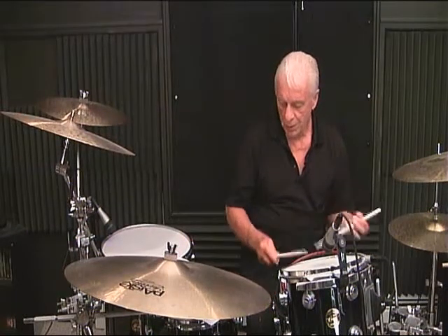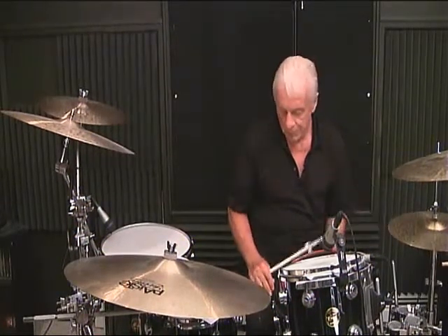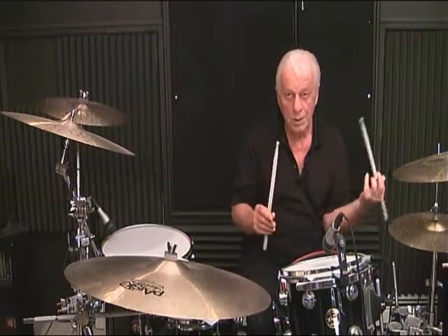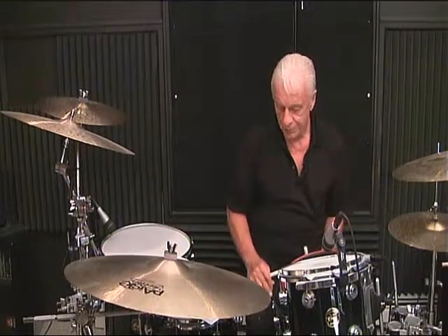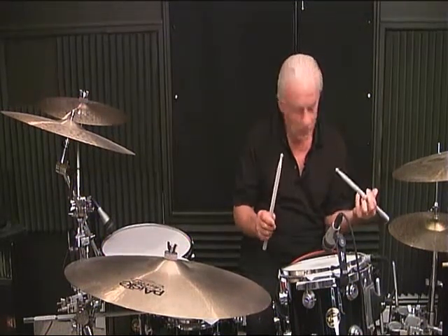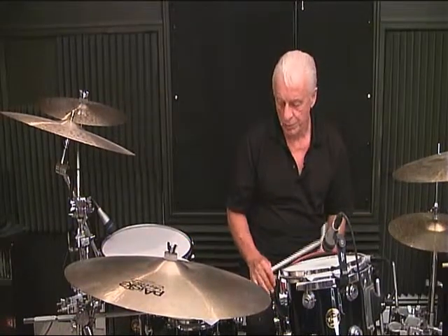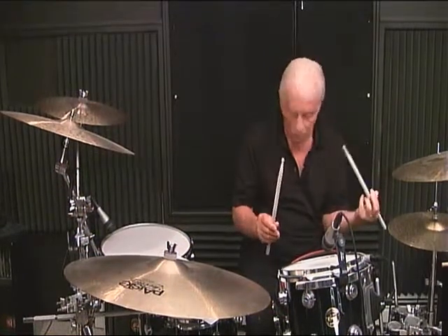Line 7, measure number 3: 1 and 2 and 3 and 4. Line 7, measure number 4: 1 and 2, 3 and 4. Line 8, measure number 1: 1 and 2 and 3 and 4. Line 8, measure number 2: 1 and 2 and 3 and 4 and.